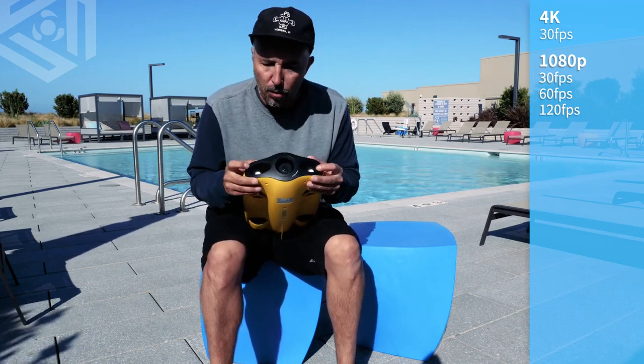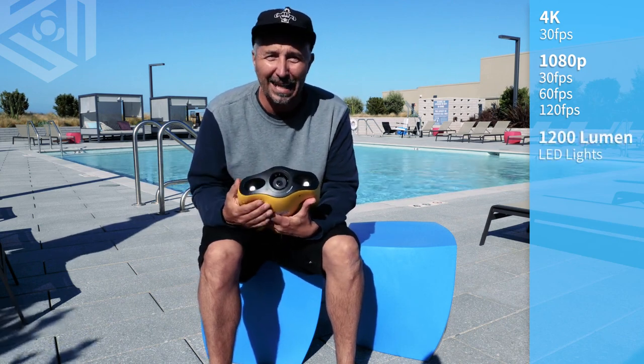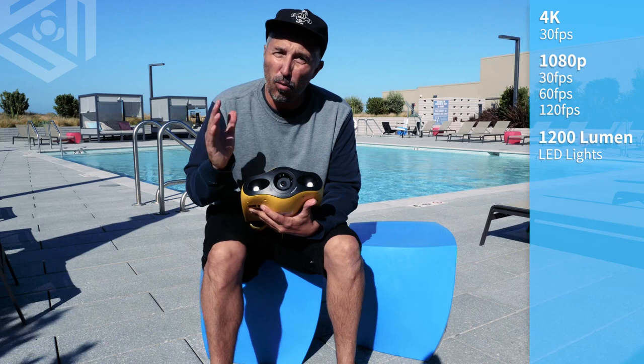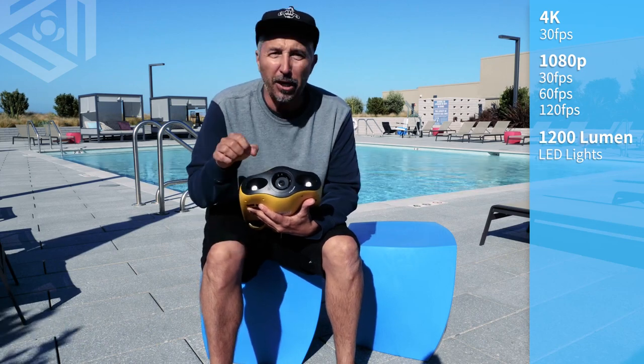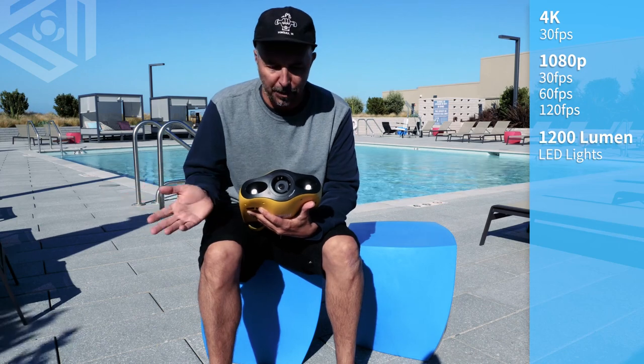Next to the camera we have two LED 1200 lumen lights. On the remote control, which we'll talk about later, is where you can set these lights from 1% all the way to 100%.